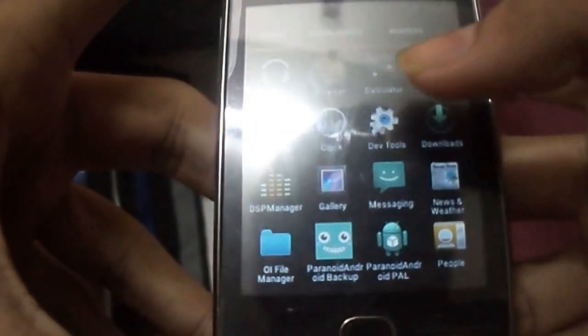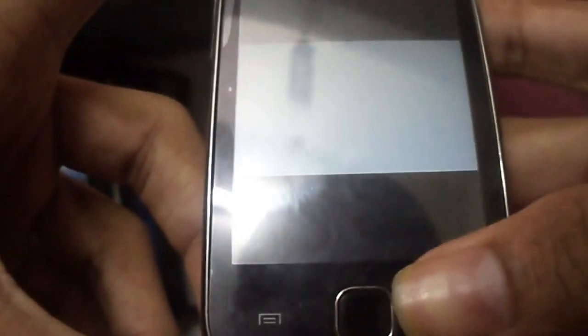Camera is not working. Let's see the gallery — it's working a bit. I noticed that while zooming it's working, but here it's not working.